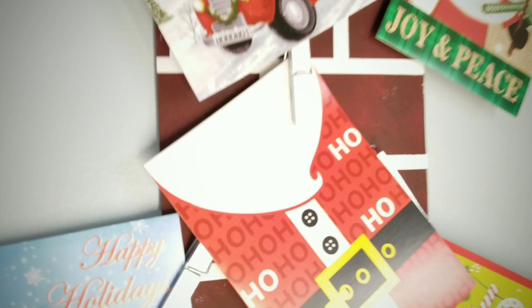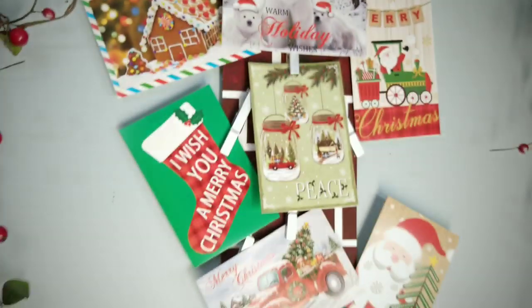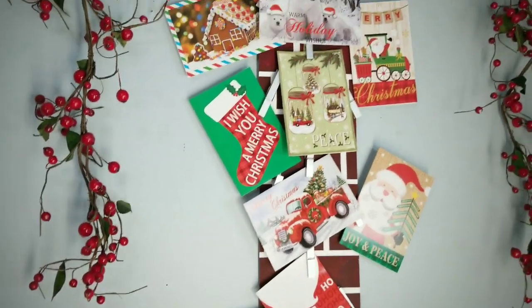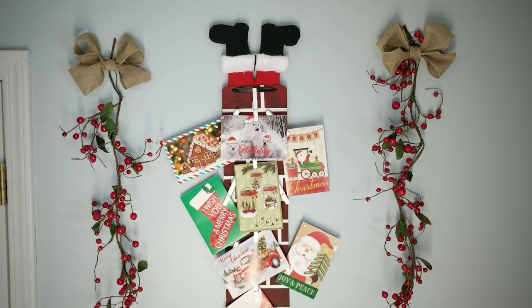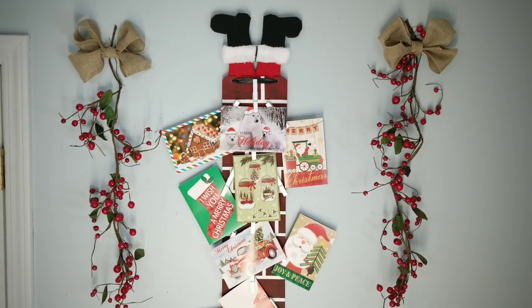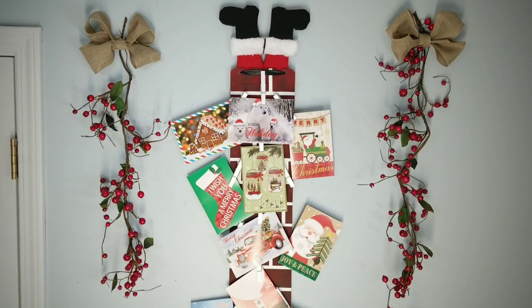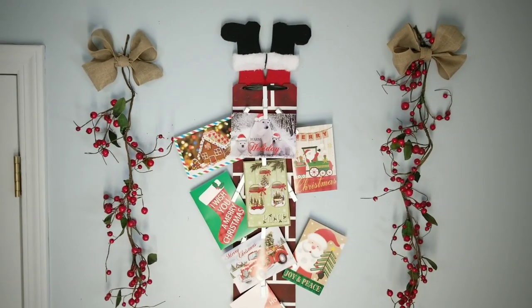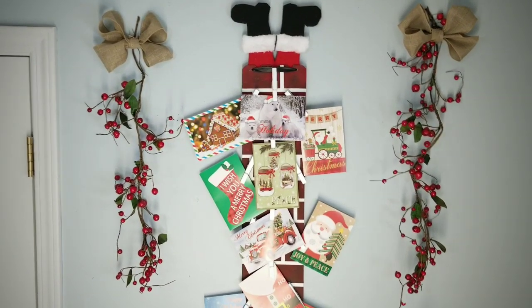Make sure you check out the awesome crafts from the other YouTube creators in this Santa collaboration — the links to their channels are in the description box below. If you enjoyed this project, please give this video a thumbs up and let me know in the comments how you plan to use this project in your home. Thank you for visiting and checking out my tutorial. If you don't want to miss the next one, click that subscribe button and hit the notification bell. Thanks for watching and I will see you all next time.